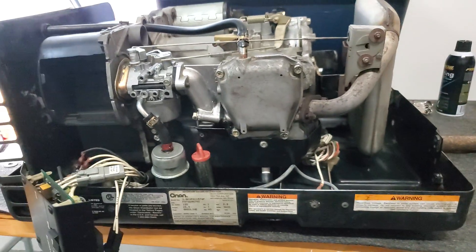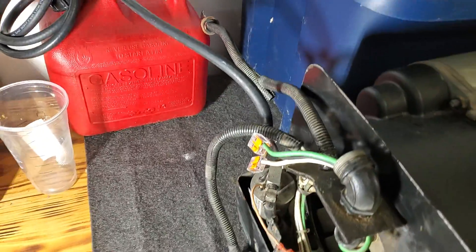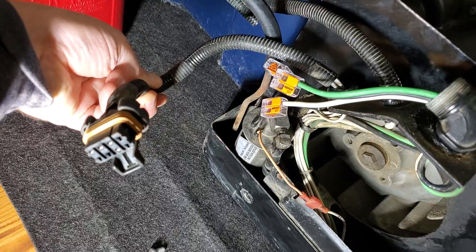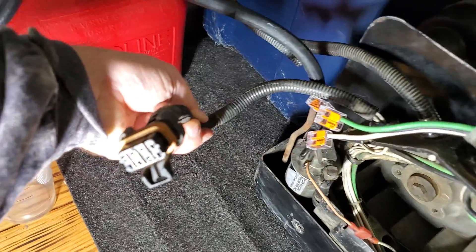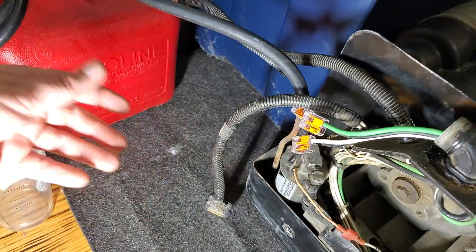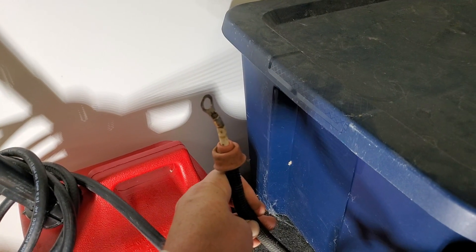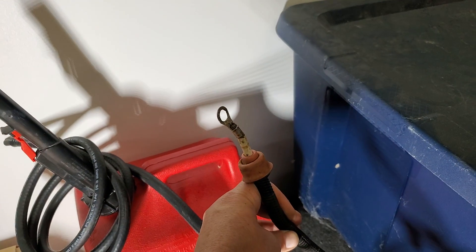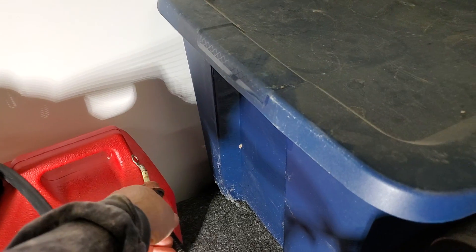All of your connections to the outside world happen back here in the back left-hand corner. At the bottom is the remote start adapter — it has a mating adapter that comes out of your coach and connects up to the front panel. You don't actually need it connected, but then you have to start the generator from underneath. The large wire is your hot in — that's DC 12 volts in, coming directly from your battery, connected via a nut to a ring connector with a sheath over it.